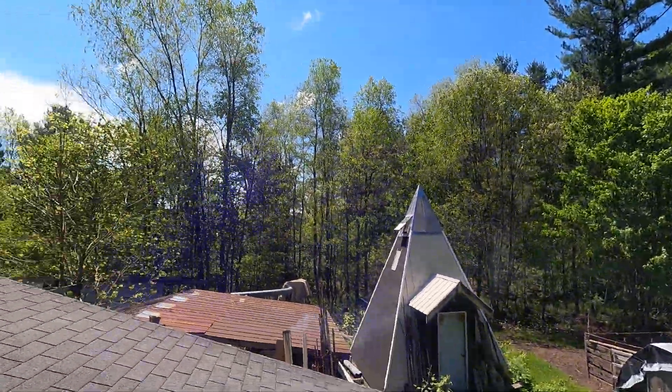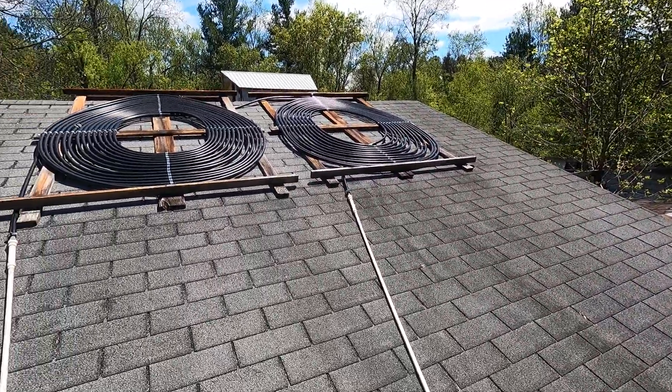I thought I would do an update on my solar panels to explain them. It's just such a simple, awesome design, pretty inexpensive, and they work great. So I just want to throw this out there for others to see. Here, this is before the covers go on.